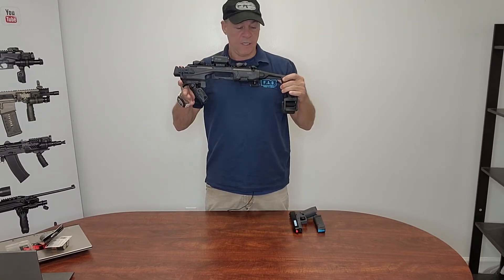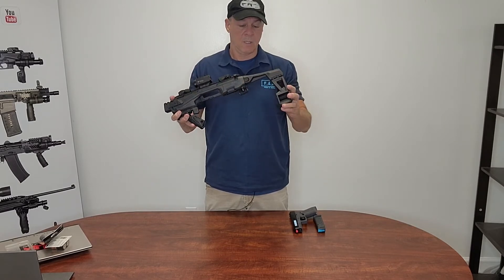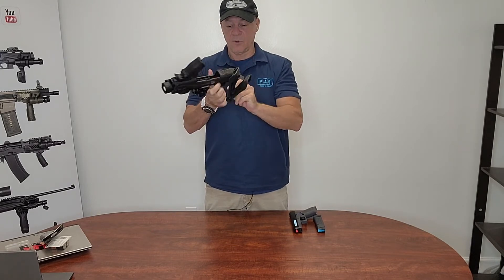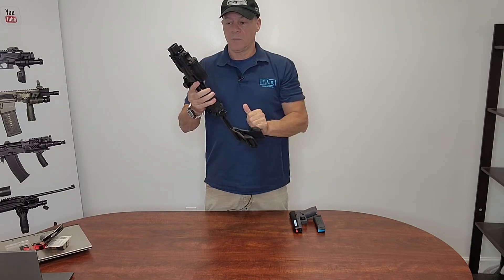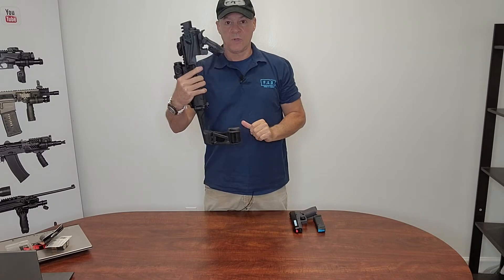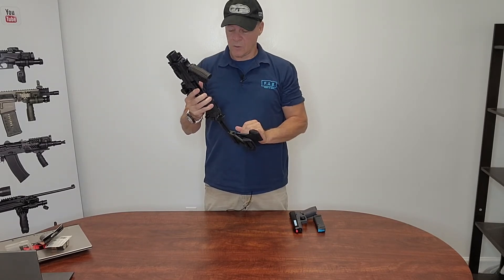The KPOS Slingshot is basically a pistol with a brace. It has a little brace that is foldable, and a grip that is foldable also, and opens to 45 degrees so you can get a good grip on it.